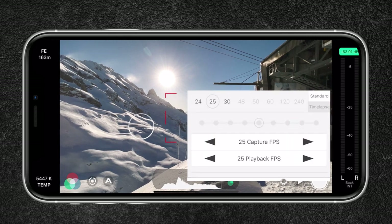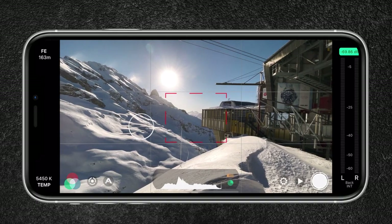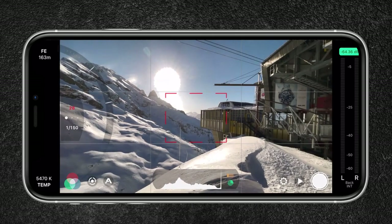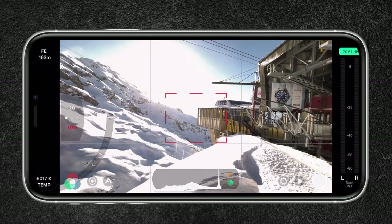In terms of frame rate, I will be choosing 25 frames per second since I'm in a PAL region. If you're in an NTSC region, choose 24 frames per second. This frame rate will give you cinematic results. Make sure to enable grid lines to set your composition better, and I also leave image stabilization on to compensate for shaky movements. Open the exposure controls by tap holding on the circle — a slider will appear to the left and there I will set my ISO as low as possible to avoid noise in my image and lock it. Since I'm shooting at 25 frames per second, I will set my shutter speed double my frame rate, which is 1/50 of a second, to get that cinematic motion blur we see in most Hollywood movies. Once set, I lock my shutter speed so that I'm only able to adjust the ISO.